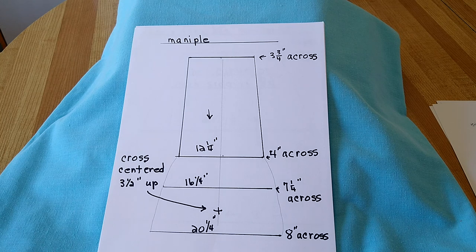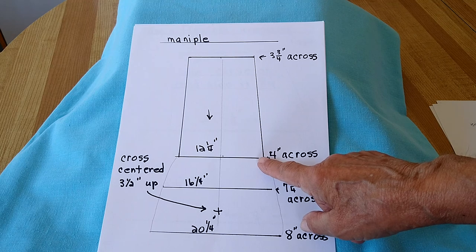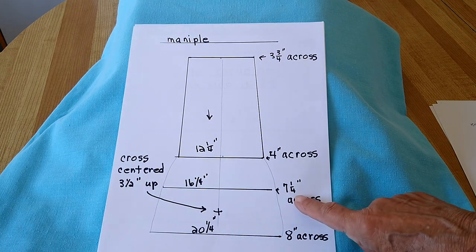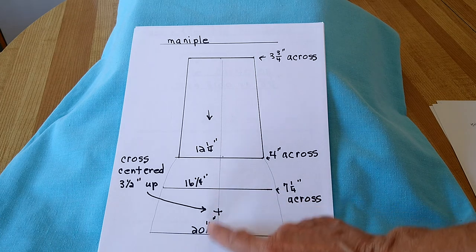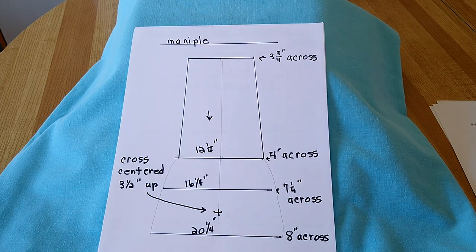On the manipule, the manipule is twenty and a quarter inches long. The top line will be three and three quarter inches across. Then come down twelve and a quarter inches and it'll be four inches across. Come down sixteen and a quarter inches and it'll be seven and a quarter inches across. Come down twenty and a quarter inches and it'll be eight inches across. Center the cross three and a half inches from the bottom.